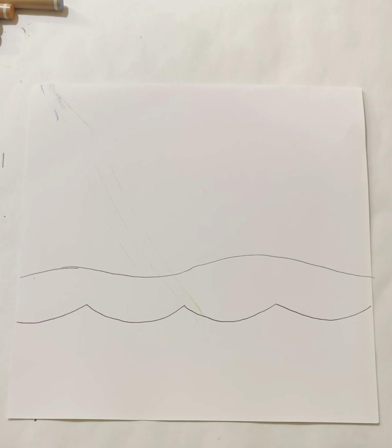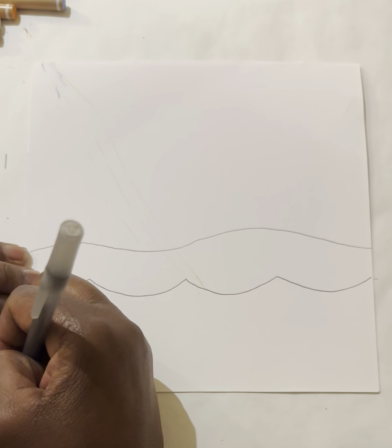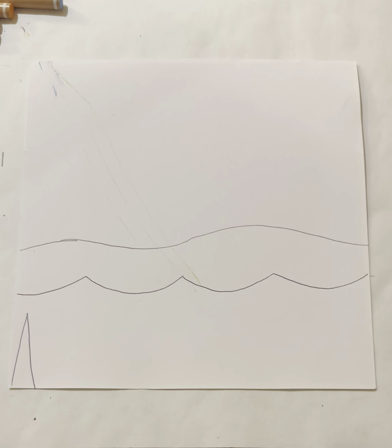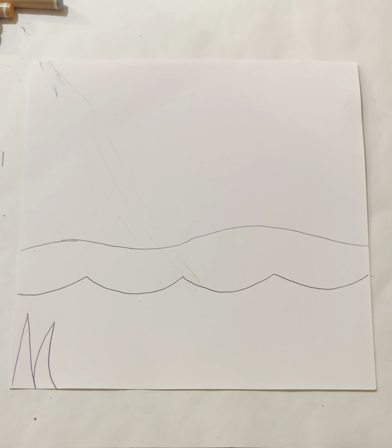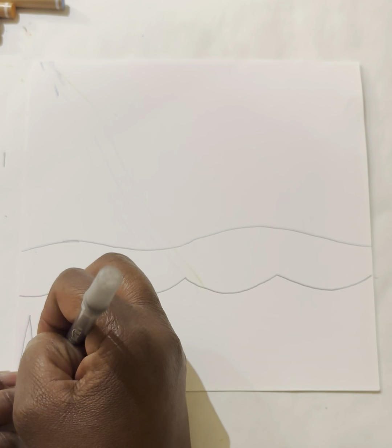Let's make the letter V but upside down and tall — tall and skinny but upside down. Now I'm going to make some more kelp, but this time I'll curve the upside-down V, and it won't be as tall as the first one. One more time — this time I'm going to curve it towards the left and make it really tall.